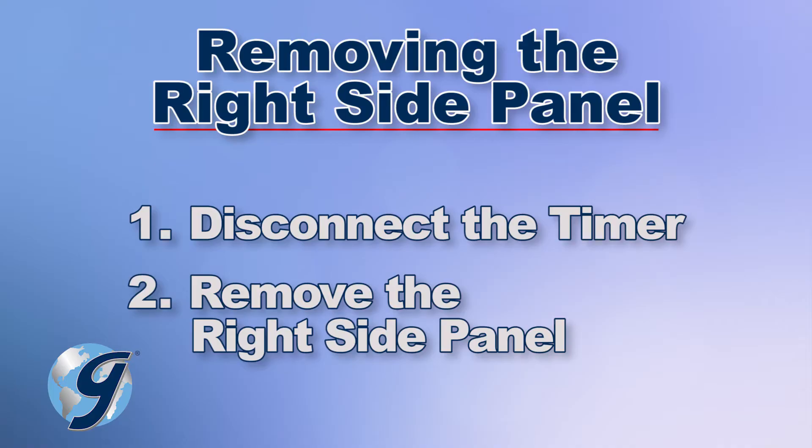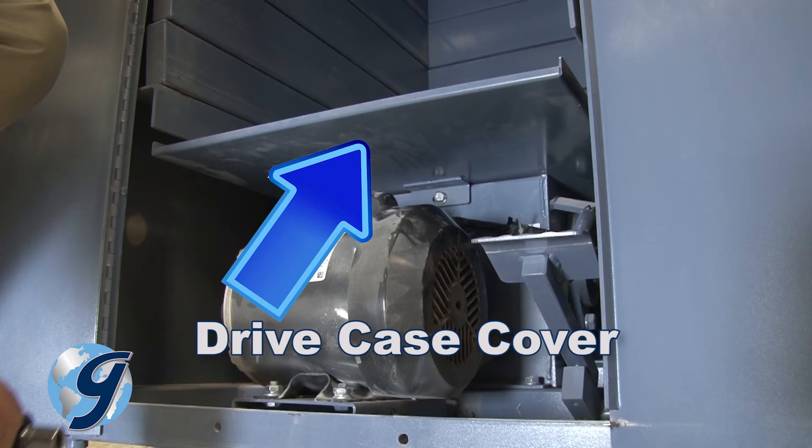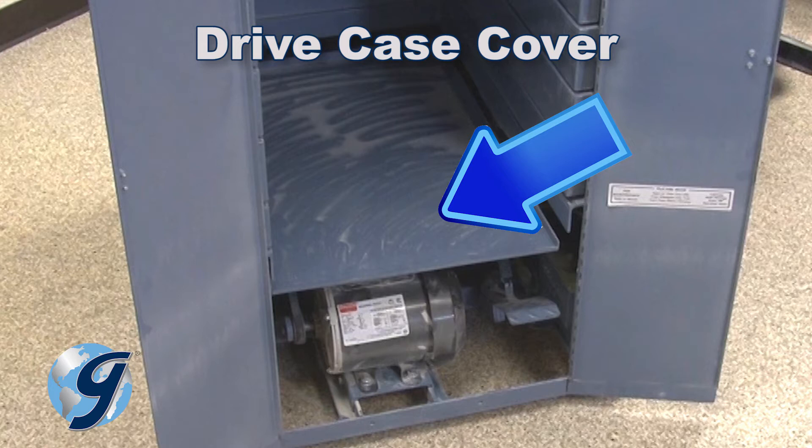To remove the right side panel, you first need to disconnect the timer connection, which is fastened to the front of the drive case. The connection is under the drive case cover. The drive case cover protects many of the mechanisms of the unit from excess exposure to materials being tested.